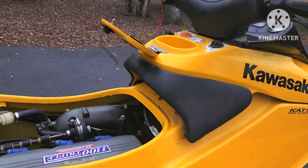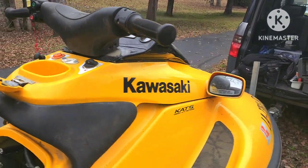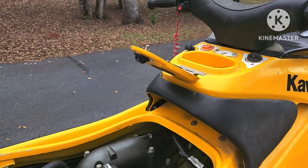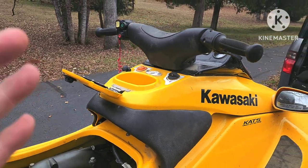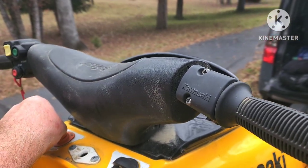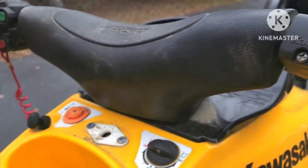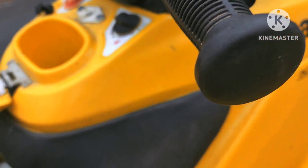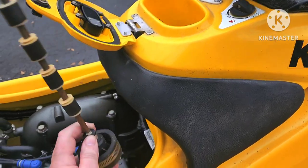Here we go on this jet ski repair for the 1100. I've got a fuel gauge that's not registering. Everything else I got working on this - the carb issues, the fuel tank leaking, the trim motor - that's all ready to go, but we still don't have a fuel gauge. I could test the gauge I got from the junkyard, so you turn it on, lights come on, key in with power, and we've got nothing on the gauge.